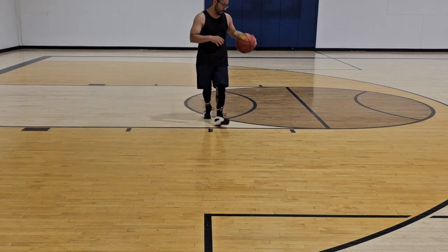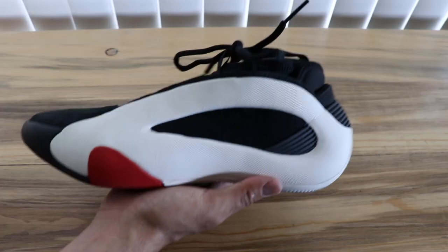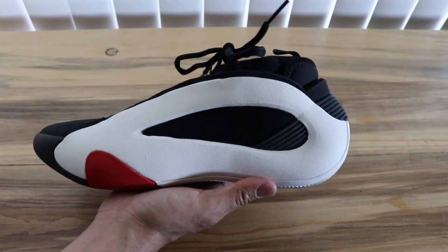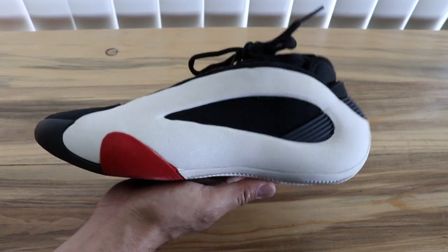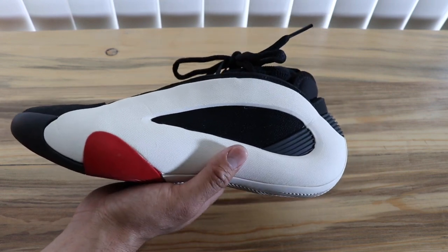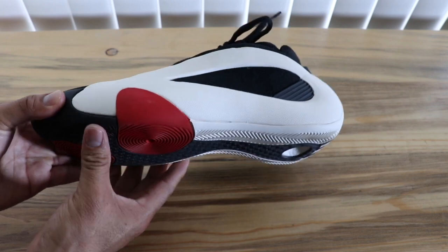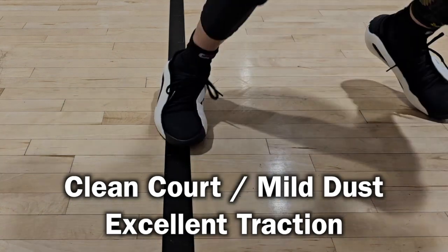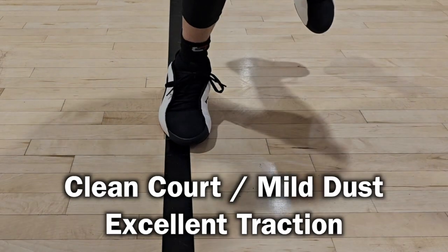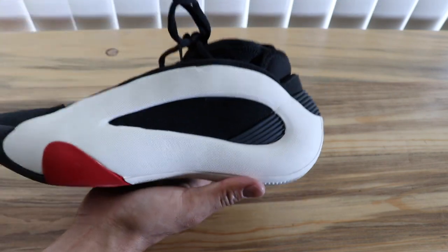I will say anybody can wear this shoe. I saw DJ Burns, a heavier college player, killing it in this sneaker. Centers, forwards, and all sorts of guards can wear it. But the disclaimer is: if you are really shifty and like to go from zero to one hundred or one hundred to zero with speed and hard cuts, you might have some slipping issues if the court is not clean.